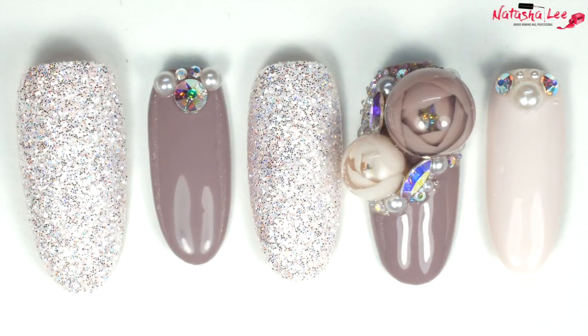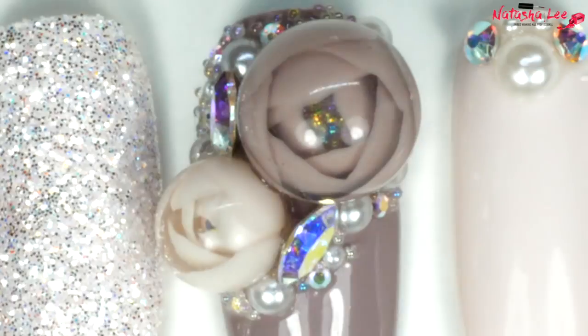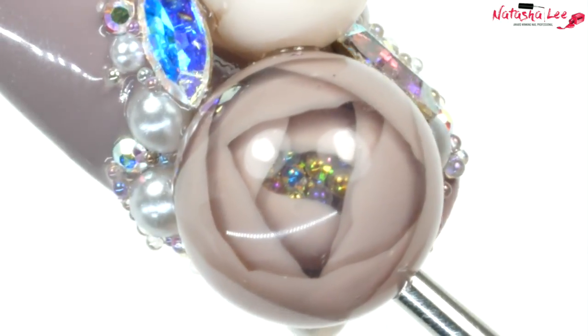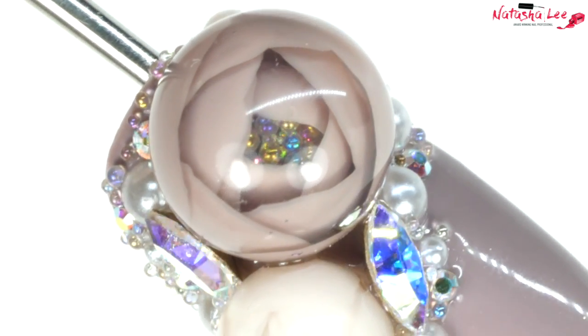Hello and welcome to another video from Natasha Lee. Everywhere at the moment I am seeing bubble flower or candy ball nails. I was desperate to get my teeth into this and have a go. These are so fun and surprisingly easy to create. Stay tuned to find out how.